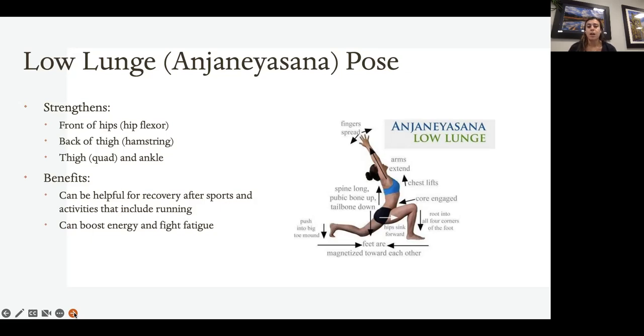In the low lunge, you have one leg forward and the back knee is resting down — that's the difference between the low lunge and the crescent. You can have two variations: toes tucked so you're pressing through the ball of the foot, or toes untucked pressing on the top of the foot, based on comfort. Core is engaged, arms are reaching high, and chest is forward in a slight back bend.